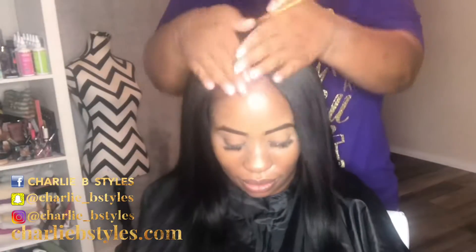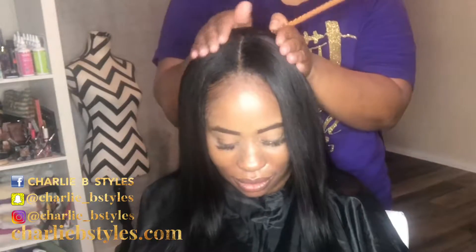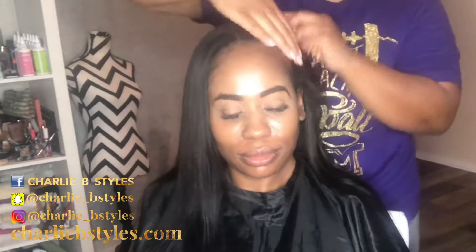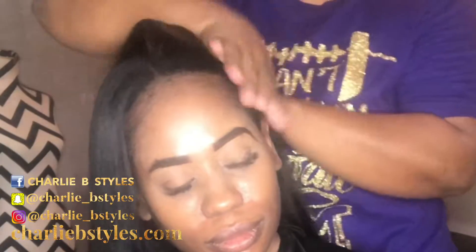Here I'm showing you how super uber flat this install is. Y'all, where are the tracks? Where are they? Look at this — it's super uber flat.